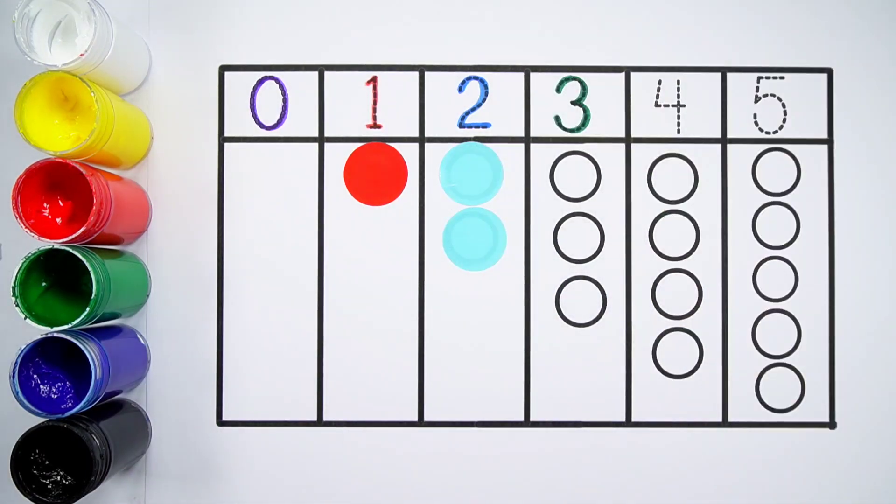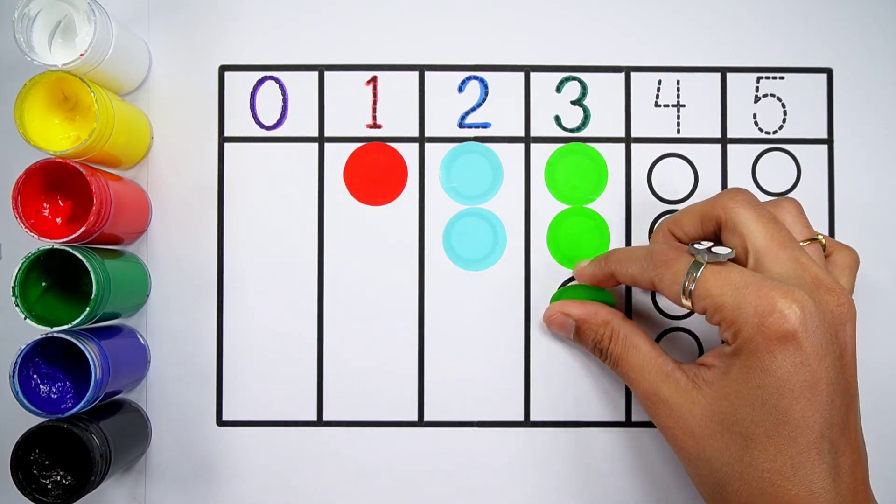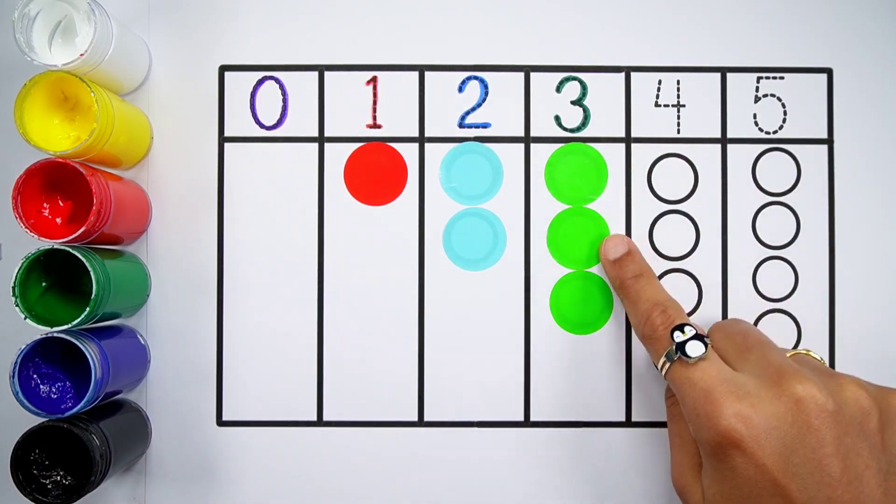Number three. Green color. One, two, three. Three balls.